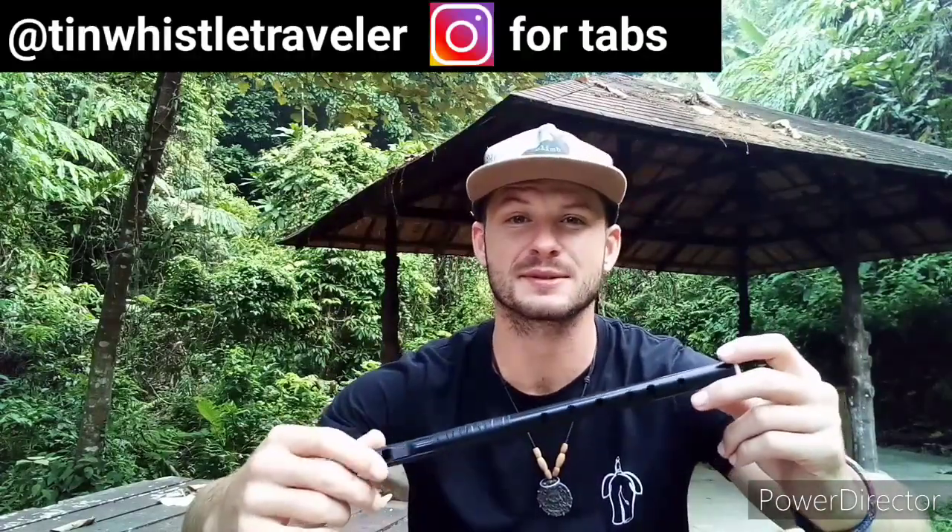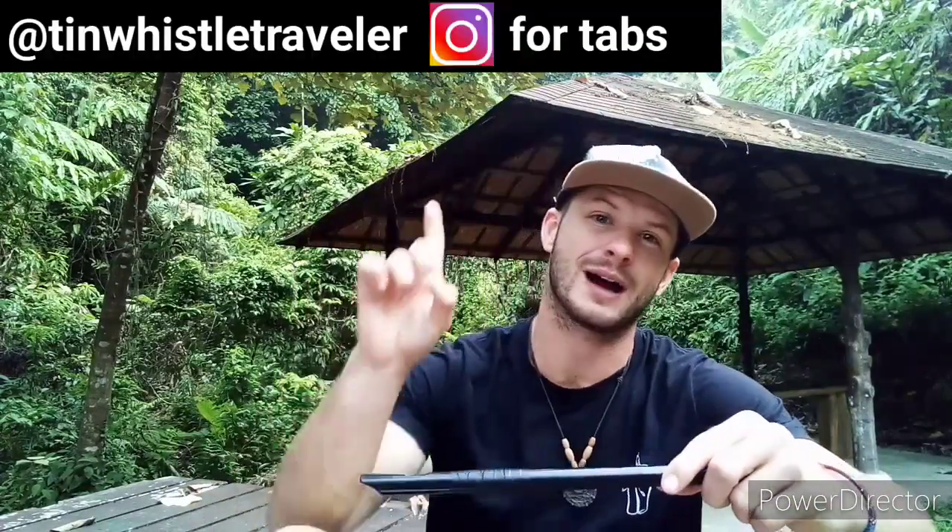And that's how you play Tell Me Ma. Thank you so much for watching you guys. If you're looking for the tin whistle tabs I play in all my videos, you can find them on my Instagram.